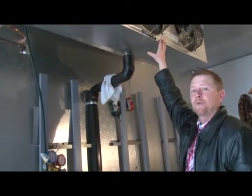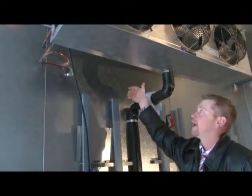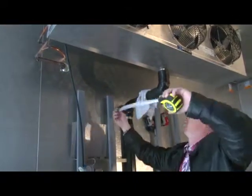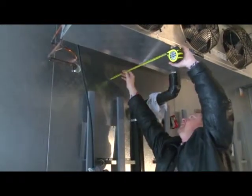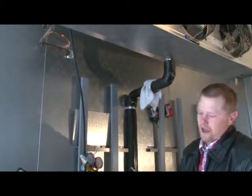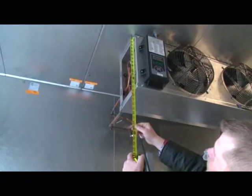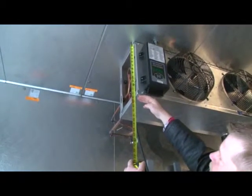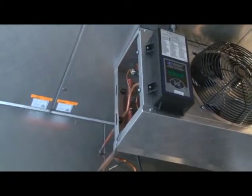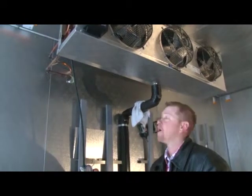Now we're looking at placement of the evaporator. It should be a minimum of 16 inches off the back wall to allow appropriate airflow to cool down the entire box. As you can see, this one is set at roughly 16 and a half inches. Another thing to look at is the height of the evaporator — this one is 14 and a half inches — you want to be absolutely no less than that off the back wall, and that should, for the most part, allow appropriate airflow.